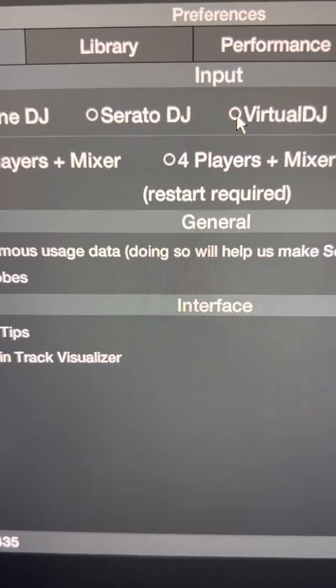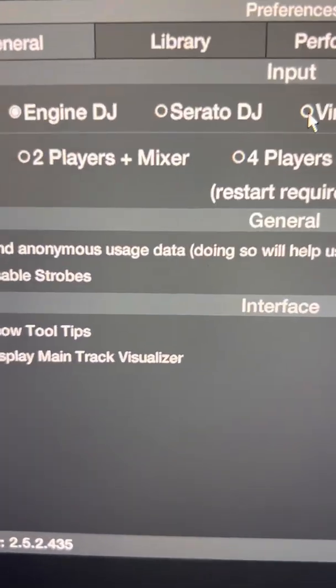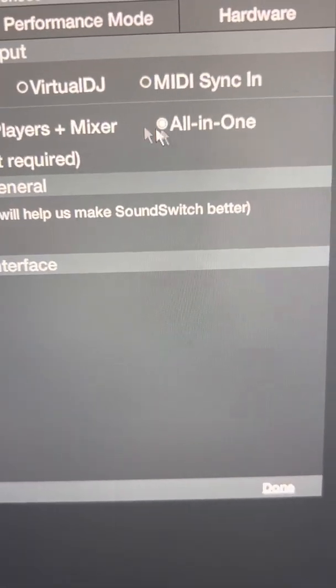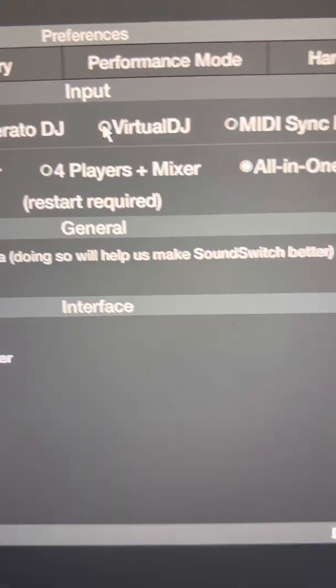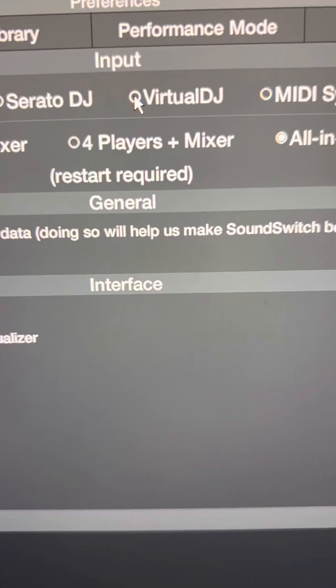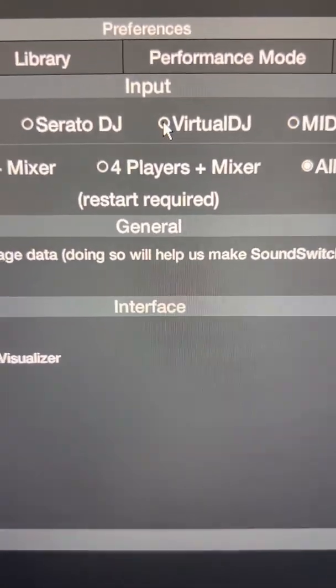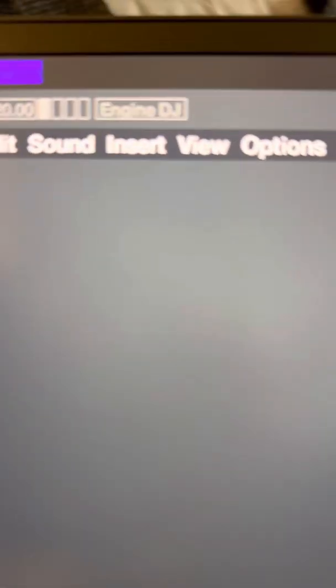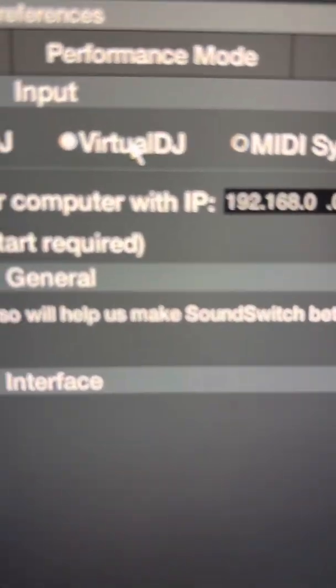For this little tutorial, since I've already selected everything that I'm using — I have an all-in-one system which is the Denon Prime 4, and I can actually use all of the above. To help these people out, if you don't have anything selected yet, I was working with Engine DJ so now we're going to be working with Virtual.